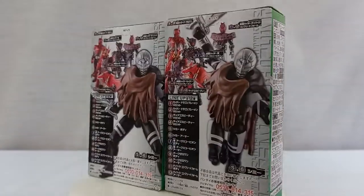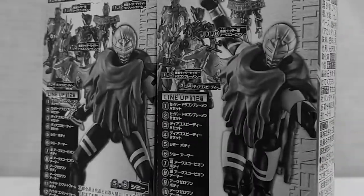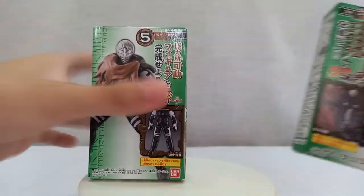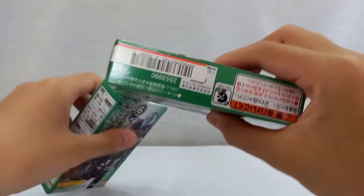Hey everyone, it's me again. Here's another video that will be wasting your time — and maybe mine too — because no one cares about my content or my videos. But for some weird reason I still keep pushing myself to do this: another toy review video. Maybe because I don't know what to do if I don't do this anymore.